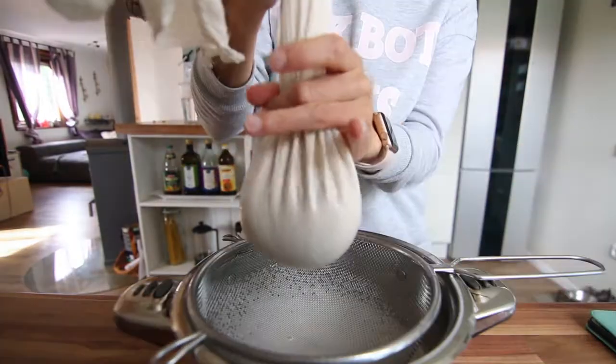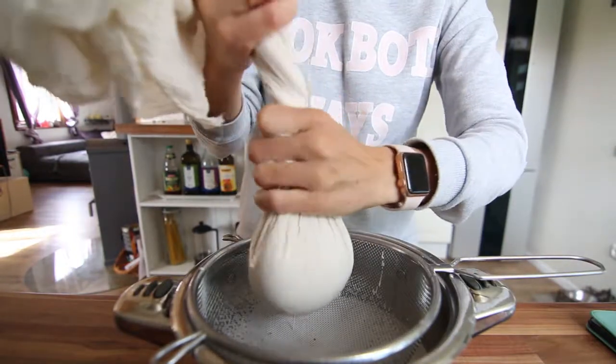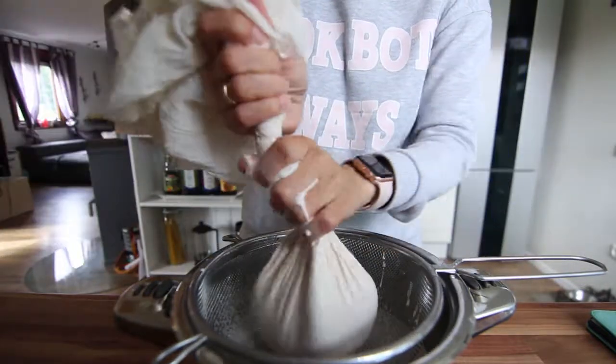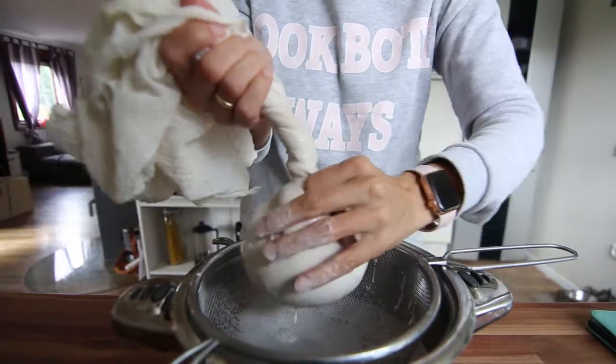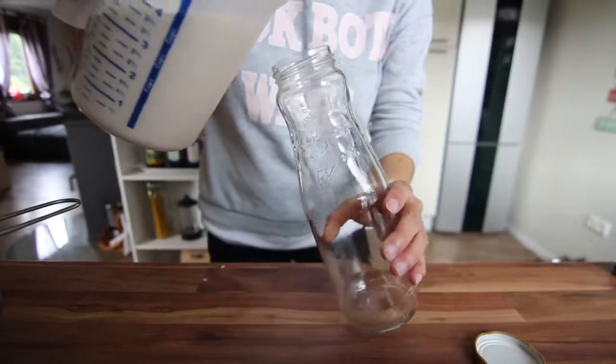I put it in a strainer and a cheesecloth and I just let it sit for a while and it strains really nicely. It's very smooth and very silky actually. You can actually use the pulp if you dry it as a flour to bake with — I've done that before.